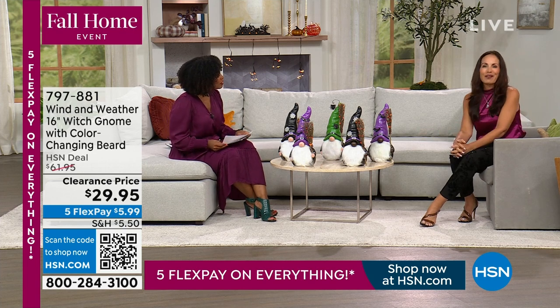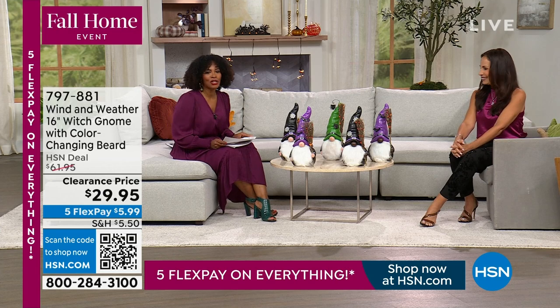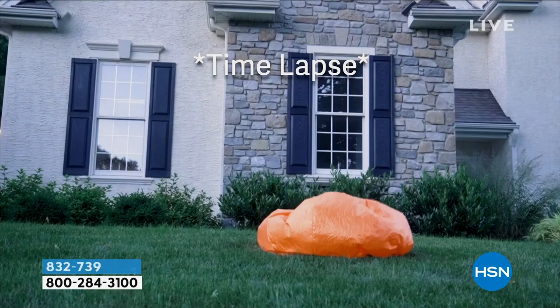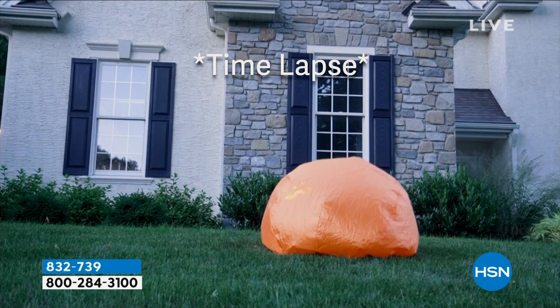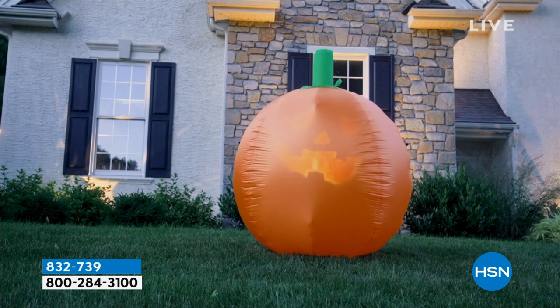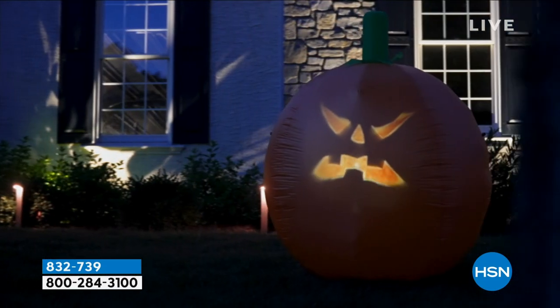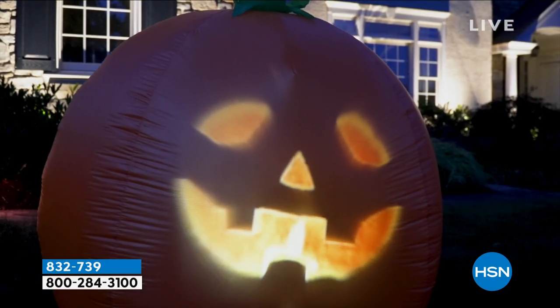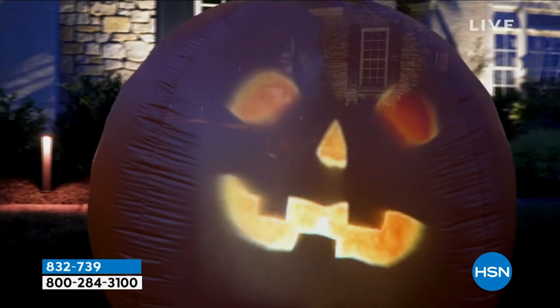Something you may have been hearing in the background is Jabbering Jack. Jack is non-stop — he wants to talk, he wants to sing, he wants to be the star of the show. This one is a five-foot inflatable animated talking...